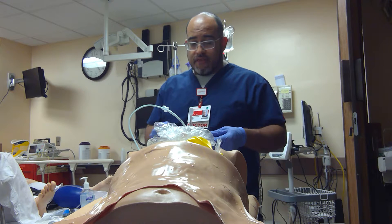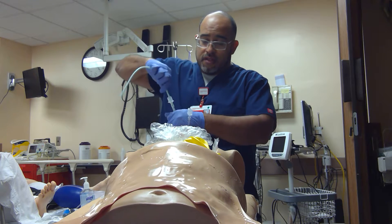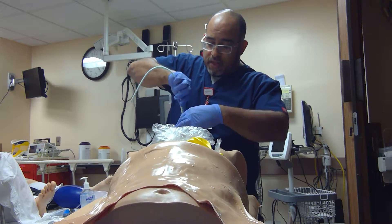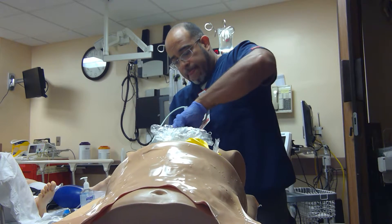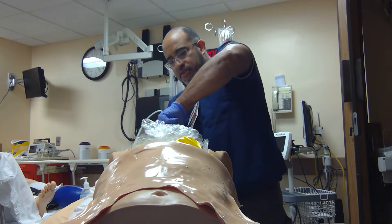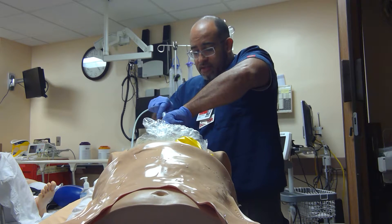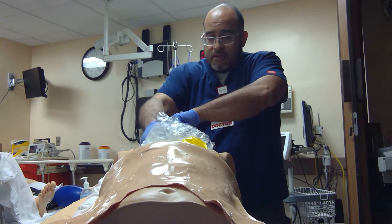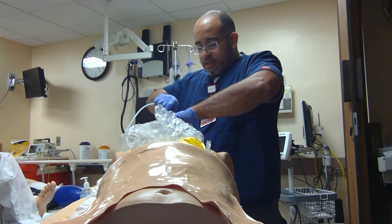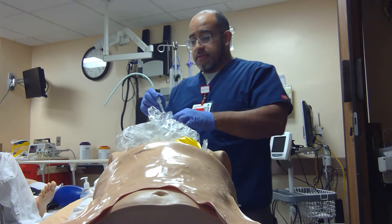I'm doing something crazy. Let's see if I can actually deflate this tube — I hope it doesn't dislodge. I'm going to go a little deeper so this tube can actually go deeper as well. It's such a tight fit. Oh my God. These are crazy MacGyver maneuvers — but it's not letting me pass.